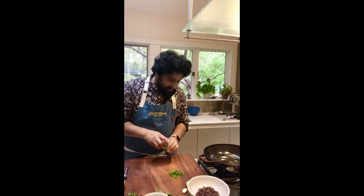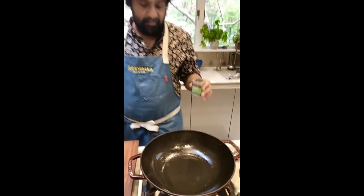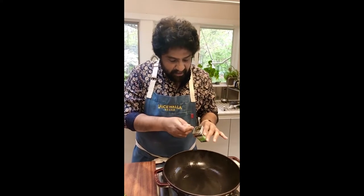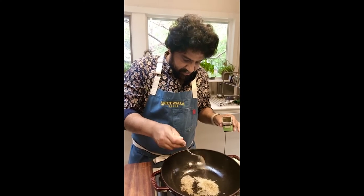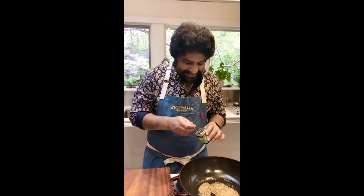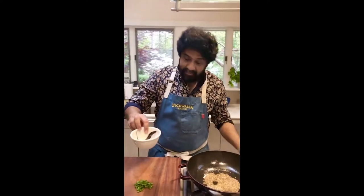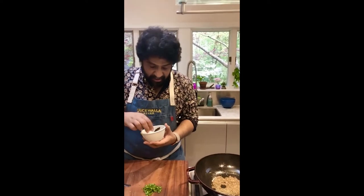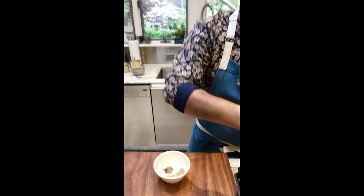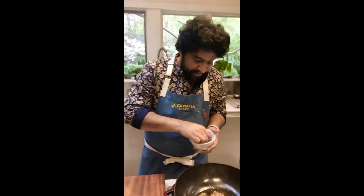I've got my oil going in my pan over here — about a quarter cup of oil. We're making a large quantity for three to four to six people. Today, in addition to the cumin in the pan, I have a few extra goodies. I'm going to put in one whole Kashmiri chili — I'm going to pull it out later — it's just going to make the oil a little smokier. A couple of bay leaves as well.